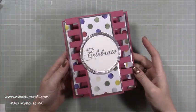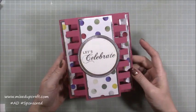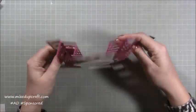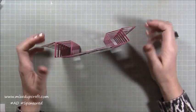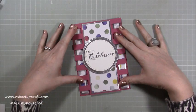Hi everybody, it's Sam at Mixed Up Craft, thank you for watching my tutorial today. I'm going to be showing you how to make this card which I'm calling a double tower fold card. It's got these two tower-like pieces on the side, which is what it reminds me of, and it stands up freestanding and folds completely flat fitting in a five by seven envelope.